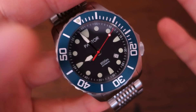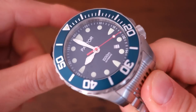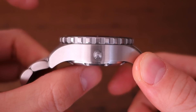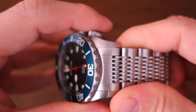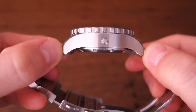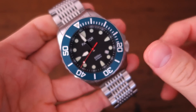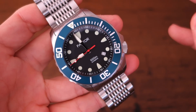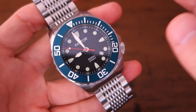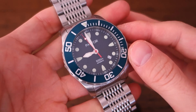The case is a big 45 millimeters across and 16 millimeters thick — pretty chunky, but not quite as thick as the Pantor Seal, which I think is a more massive watch. It's 24 millimeters across the lugs with a lug-to-lug distance of 54 millimeters. All in all, this comes in at a smidgen under 250 grams, making it one of the heaviest watches I have ever reviewed — just a little bit shy of the Pantor Seal.